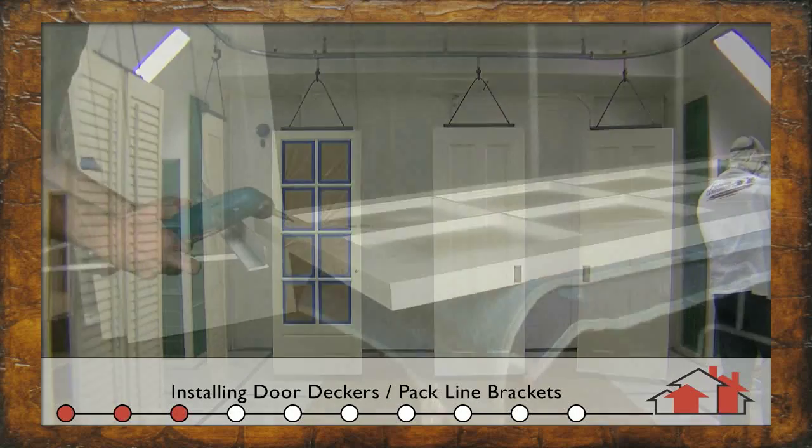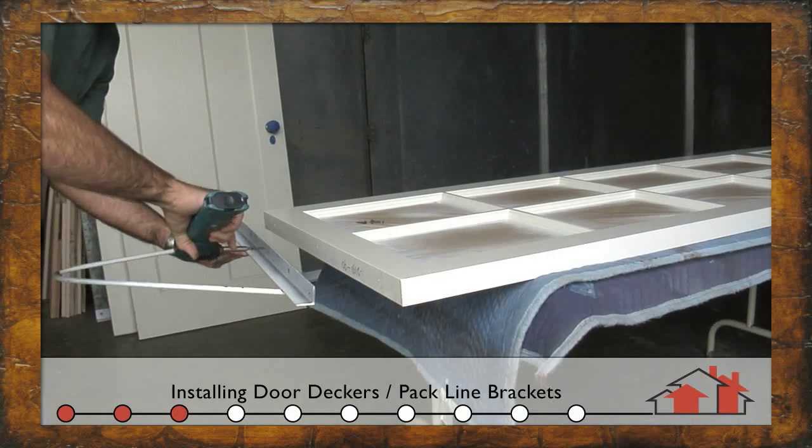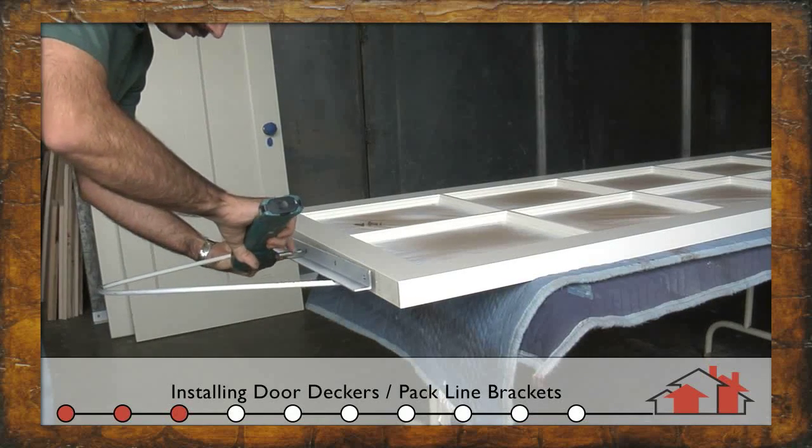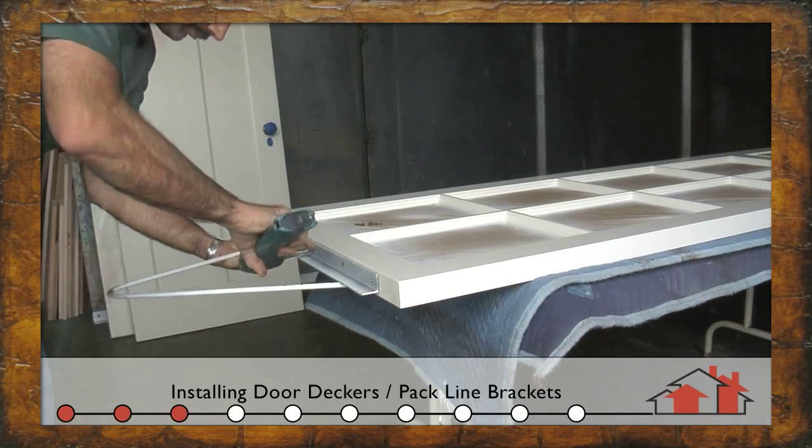For doors that we're going to hang in the pack line system, we have these specially made brackets in place. We use general wood screws to fasten these to the top of the doors and then we hang them in the booth.